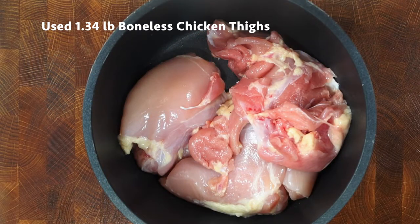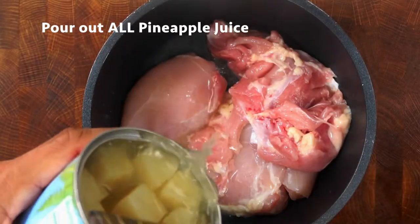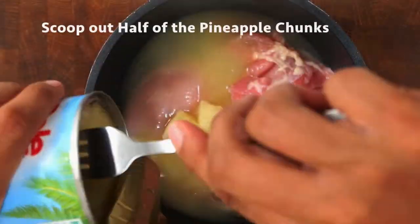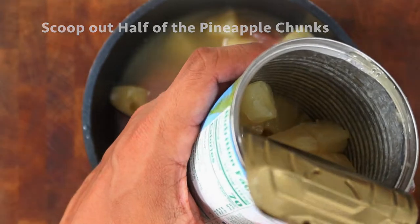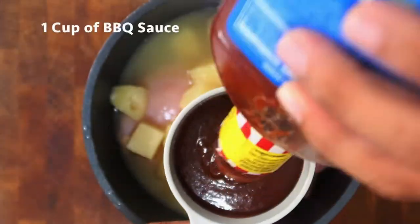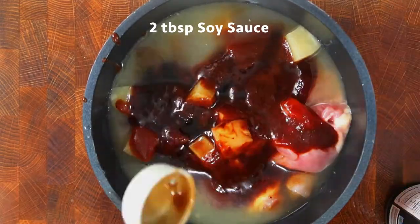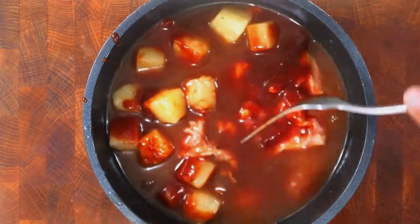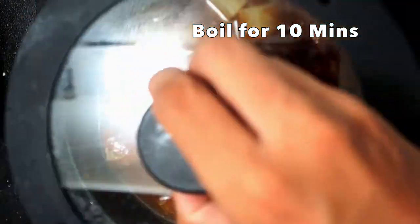To start, place your chicken in a small pot. With the pineapple can, pour all the pineapple liquid juice into the pot. Then scoop out about half of the pineapple from the can — we can save the other half for later. Now add one cup of barbecue sauce and two tablespoons of soy sauce, then give it a little mix.